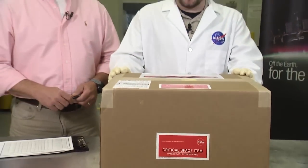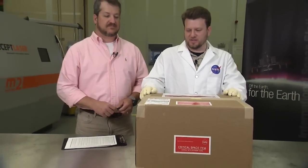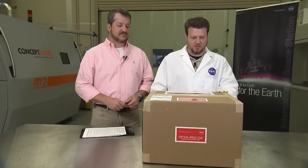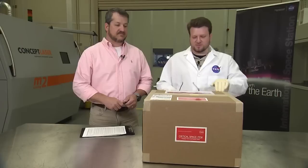In front of me we have a box that contains the first ever parts that were built off of the Earth's surface. They're built on the International Space Station. Let's open this thing up.